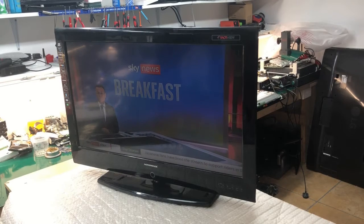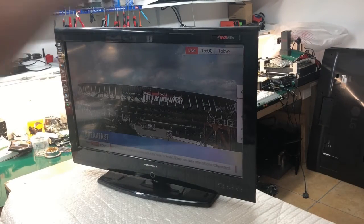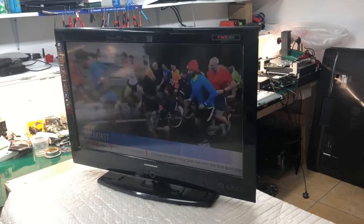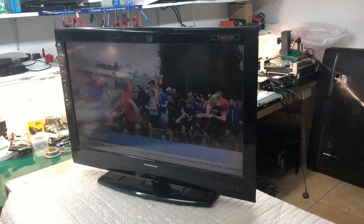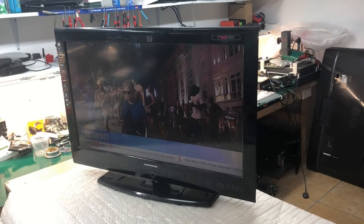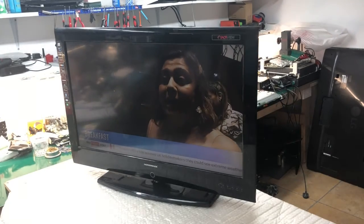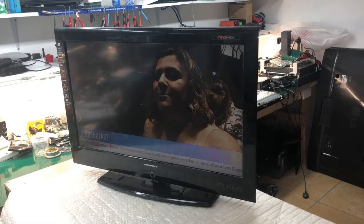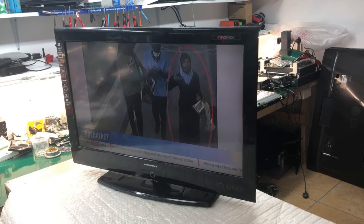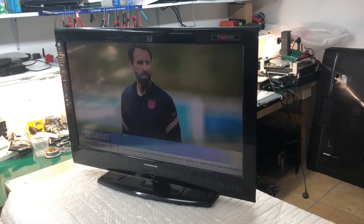This is Sky News Breakfast, top stories for you today. So we need to maybe open the television and speed things up a little bit. We'll try to put some hot air on the amplifier chip and see if the sound goes off or stays on. If it goes off, that means this amplifier chip needs to be replaced. I know this from experience because we've done maybe hundreds of televisions before over the years, and always when this happened, it was the amplifier chip. Okay, so let's start.